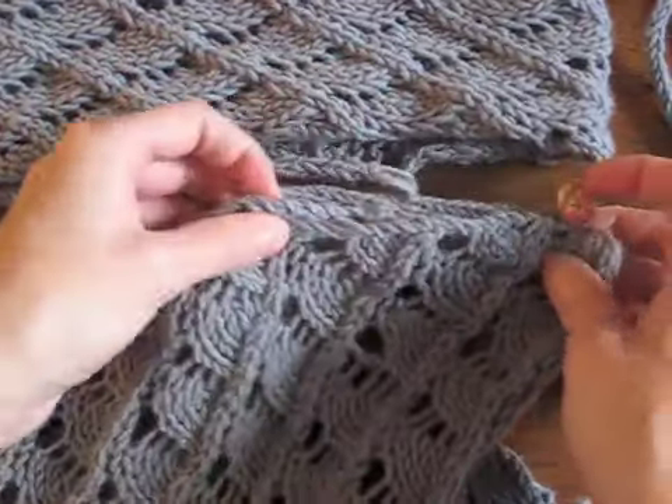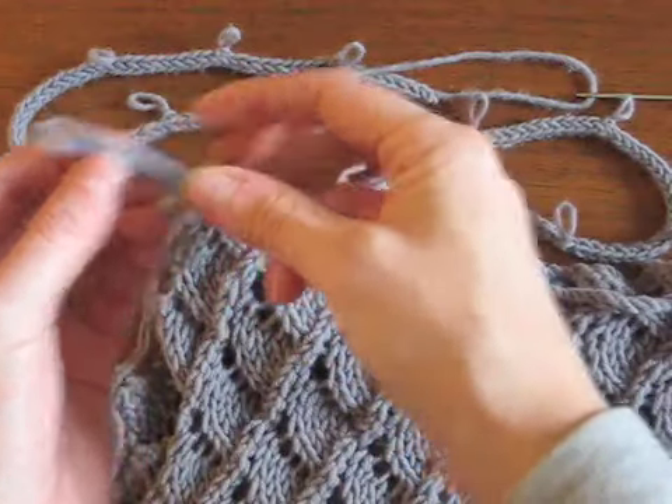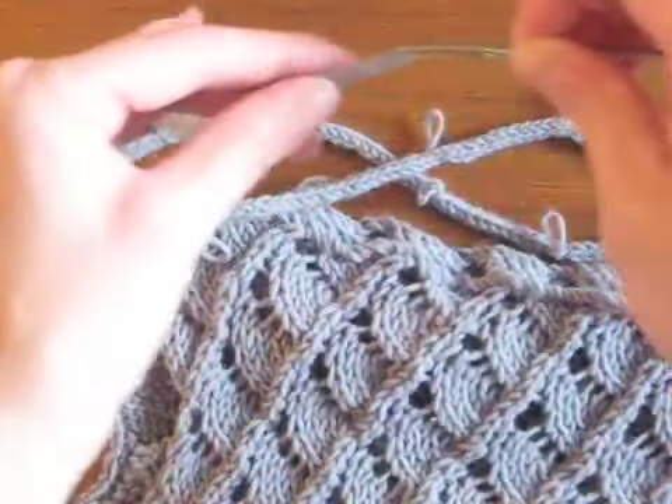And then wherever the buttons hit, you just attach it the same way here and here. So for the remainder of the neckline, we use the I-cord with just loops.